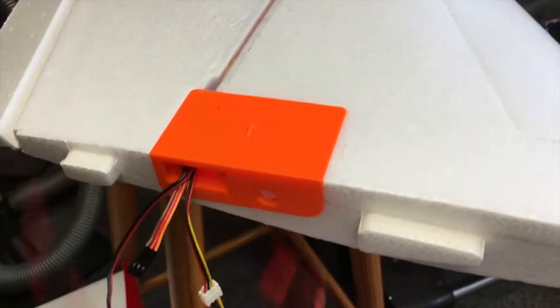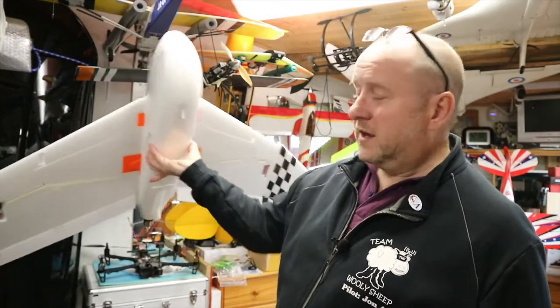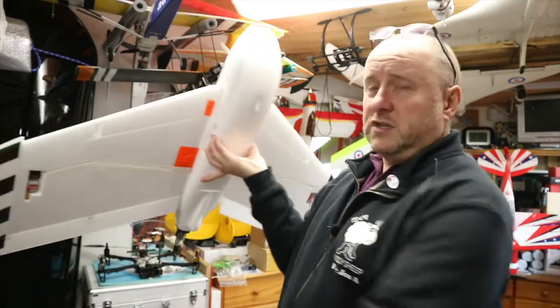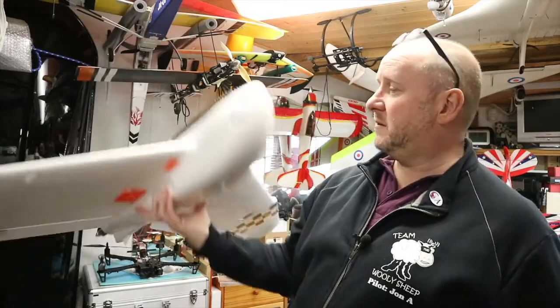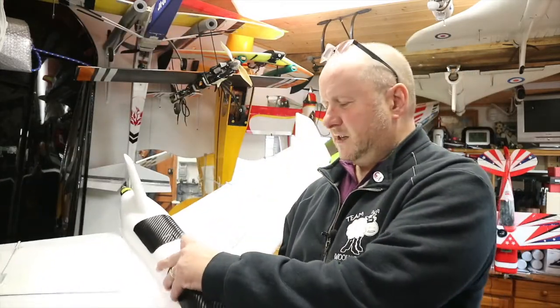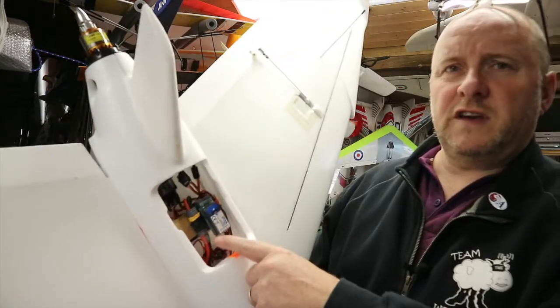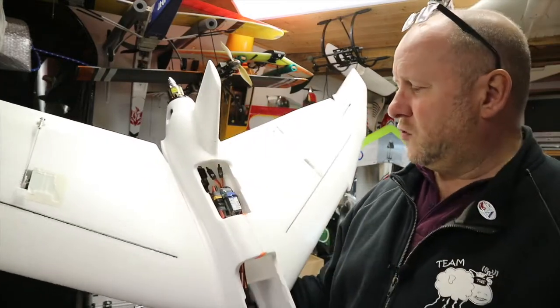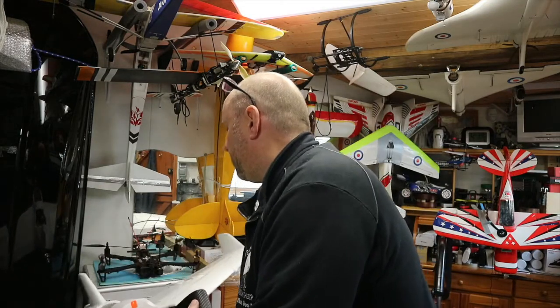It's a big heavy model — 1500mm wingspan. It's got spaces in the wings for your receivers and video transmitter, and masses of space inside, plenty of room for your tech. At the moment I've just got a basic speed controller and a few filters.